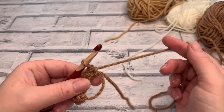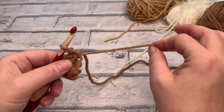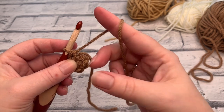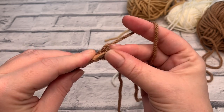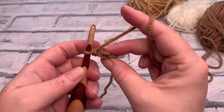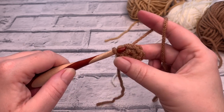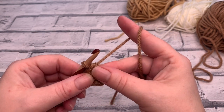Provided you've worked over your tail yarn, simply pull and you'll find the ring gets smaller. Pull it nice and snugly and you'll see the hole disappear in the centre. Then find that first single crochet you made, insert your hook under both loops to slip stitch and join that round — yarn over, pull through and straight through the loop on your hook. That creates a little slip stitch, and that's round one complete.